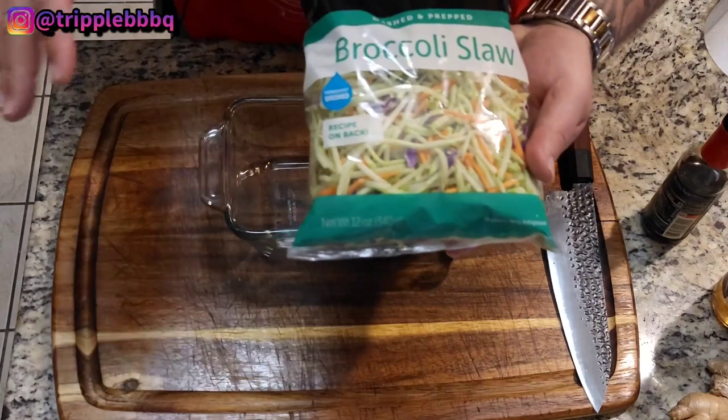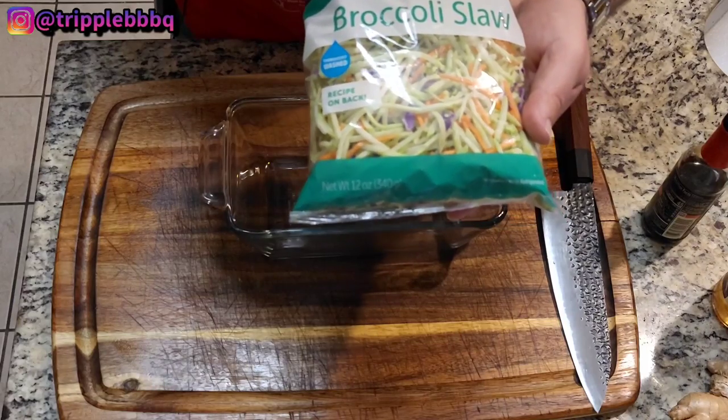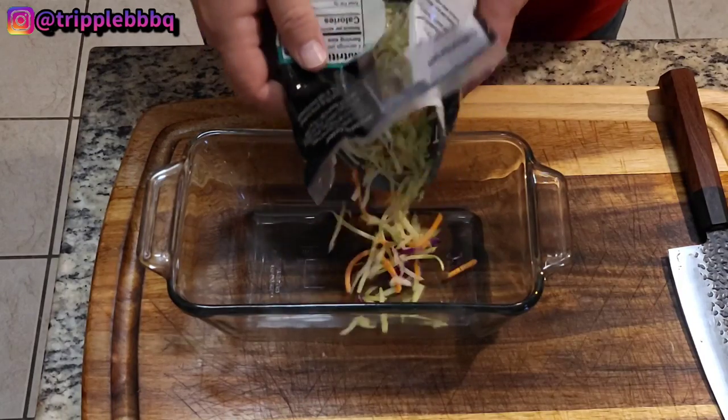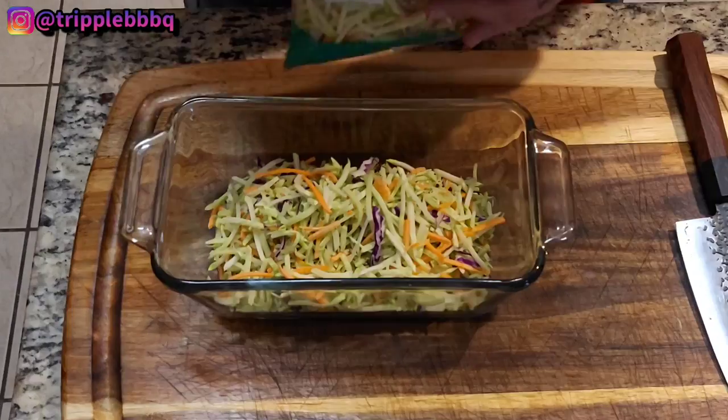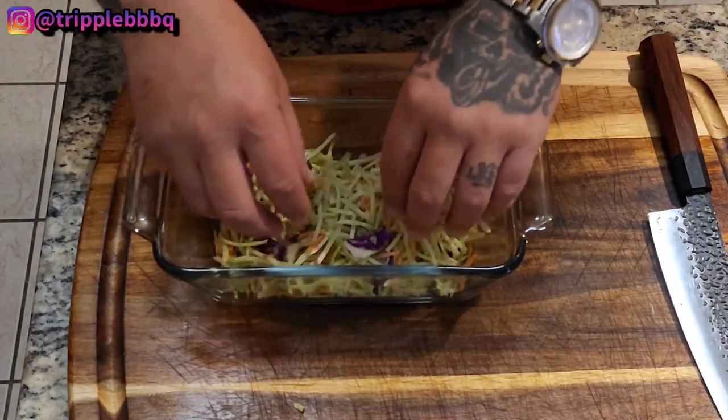All right, so because this isn't your traditional burger, you're not going to have lettuce, tomato, pickles and all that stuff. Instead, we're going to have an Asian-inspired slaw. Look at here what we got — already made, already ready at the grocery store, is some broccoli slaw. We're going to make this first because I want all this to kind of get to know each other in the refrigerator. That right there is going to be plenty for four burgers.